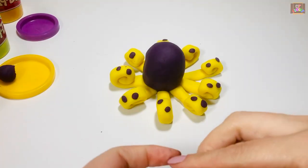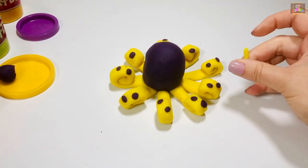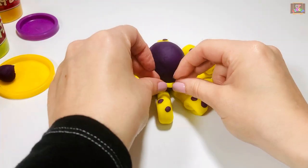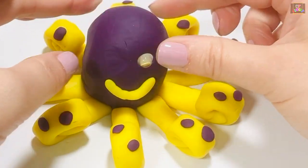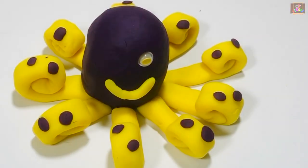Next, let's make its mouth. Try to use only your fingers when rolling. Place two googly eyes or two beads to show its eyes.